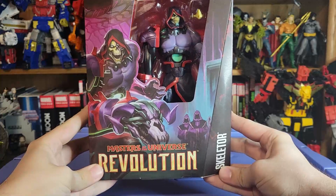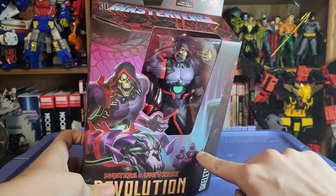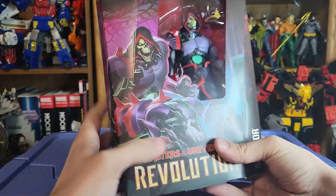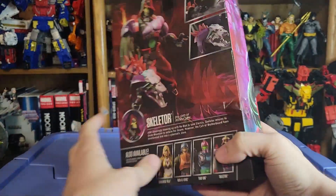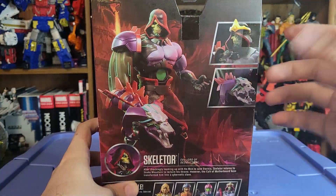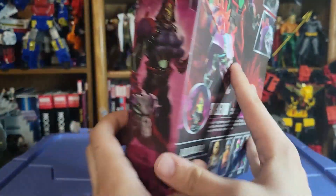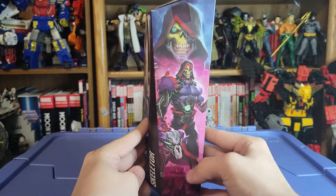Here's Skeletor from the upcoming Revolution show. You can see he's all cybernetic — sort of motherboarded out — on the side, with some motherboard acolytes and Screech slash Motherboard herself there. Triclops over there too. I love the wraparound art — it's just so cool. The Masterverse logo is at the top. On the back there are product shots with his accessories, and his bio from the upcoming show. Side art is fantastic — I love that one.